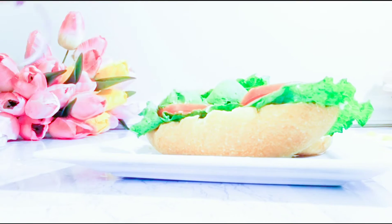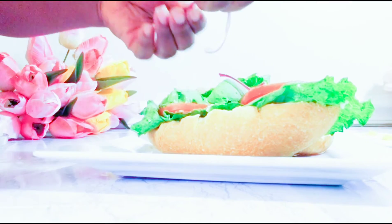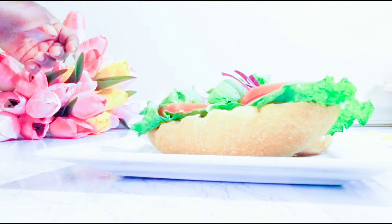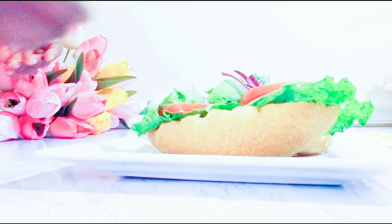I will add in some onions. It just depends on what vegetables you want on your sandwich. If you don't want onion, that's fine, but if you like onion, you can add some to your sandwich and you will be good to go.